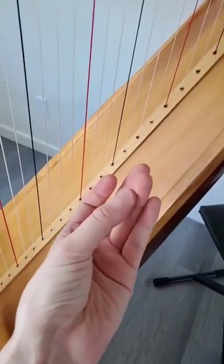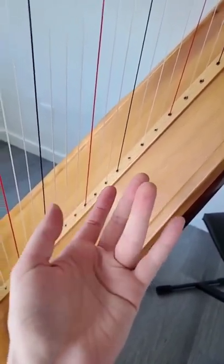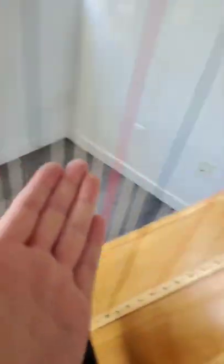If you can see on the tips of the fingers, we have calluses here. You can see, especially on the fourth finger here, it's quite visible. That's where I pluck all the wire strings.